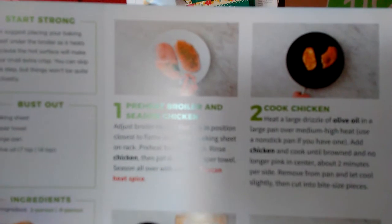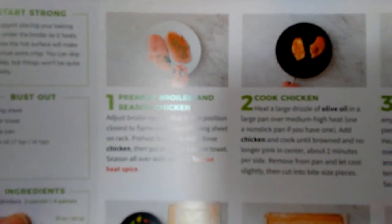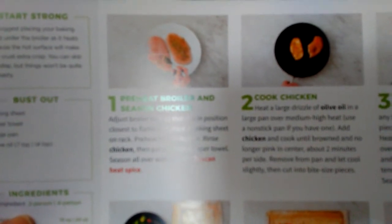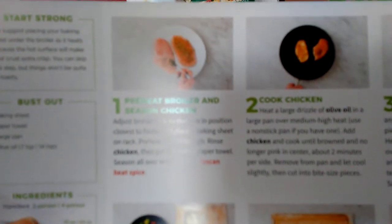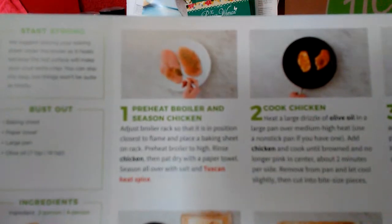It says preheat. Step one is preheat the broiler. Seasoned chicken. What you need is a baking sheet, paper towel, large pan, and olive oil. Seven teaspoons — something about 14 teaspoons. I don't know, it's confusing.